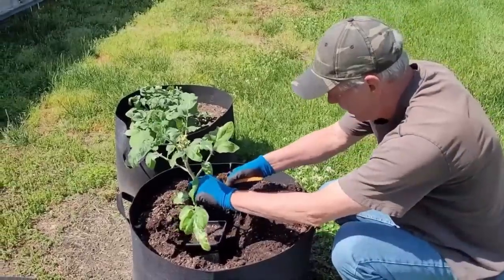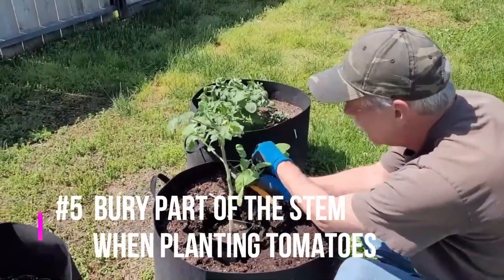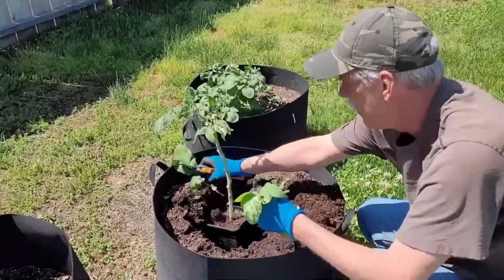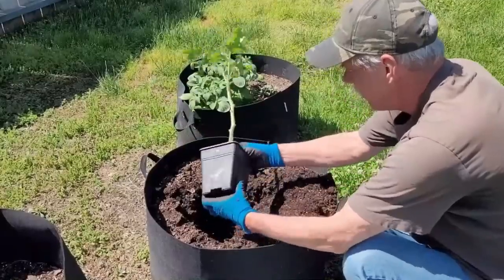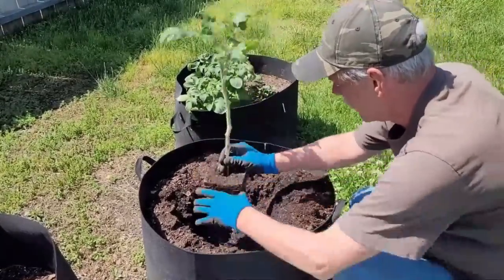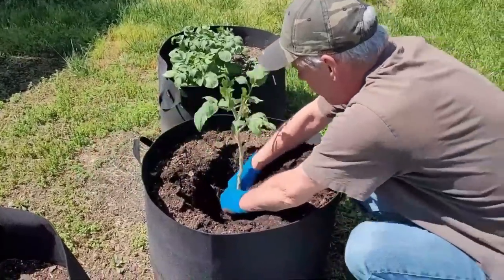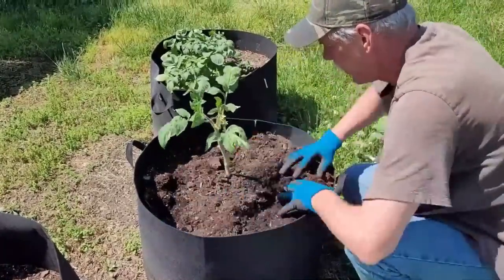The next time you have a tall, lanky tomato plant, don't be afraid to bury part of the stem when you plant it. Cut off some of the lower leaves, then make the hole much deeper than you normally would, and bury a bunch of that stem. All along that buried stem, roots will form, and you'll have more roots than you otherwise would. And you won't have to worry about that tall, lanky plant being broken by the wind.